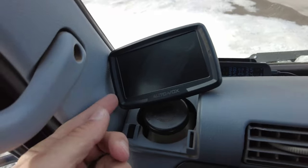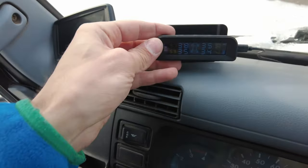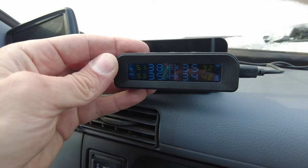Right now we also have a backup camera — it's wireless. And then we also have a tire pressure monitor, which is nice so you know your tire pressures and temperatures.